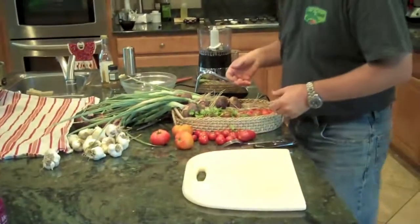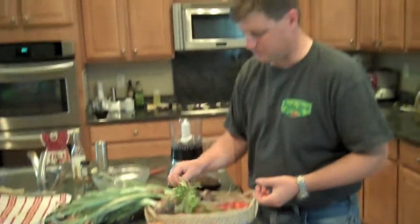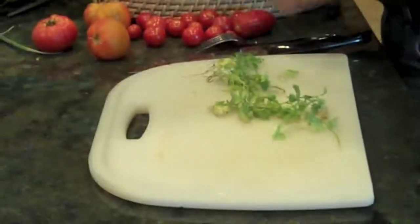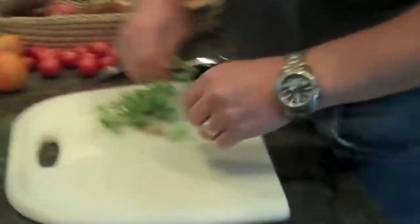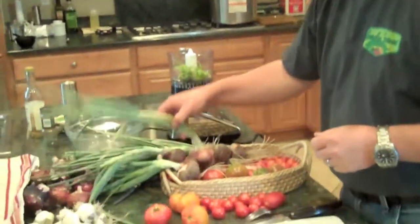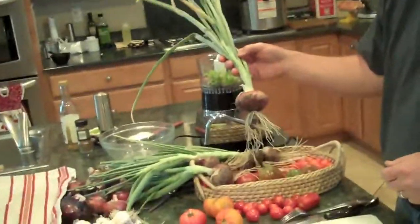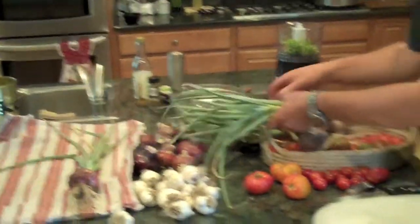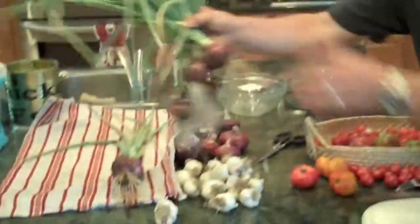First of all, let's start with the cilantro — we picked that first. We just want to clean this up a little bit, because we picked it right from the root. I like to take the stems off. Now, we just picked these onions in the garden, and I like to let these dry for a couple days before we use them, so I'm going to set these off to the side here and just let those dry.